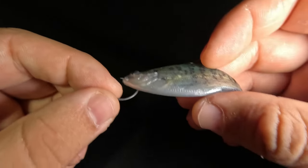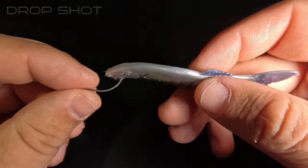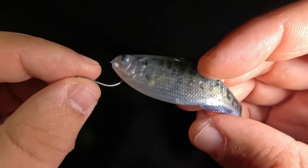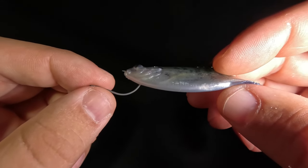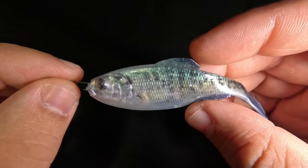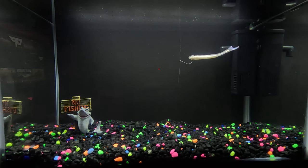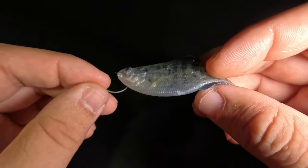Rigging method number two is the drop shot. The drop shot technique allows for maximum undulation throughout the entire body of the bait. My most common setup is the 3.5-inch size on a size one hook, but you can drop down to a 2-inch on a size two hook or go up to the 5-inch with a one-ought or two-ought hook. In theory you could drop shot with the 6.5 or even the 9-inch, but you'd need to upsize the hook and reinforce the head — I'll show a way to do that later. When fishing it on the drop shot, cast it out, let the weight fall to the bottom, and use gentle rod shakes to create undulation, with an occasional little hop.